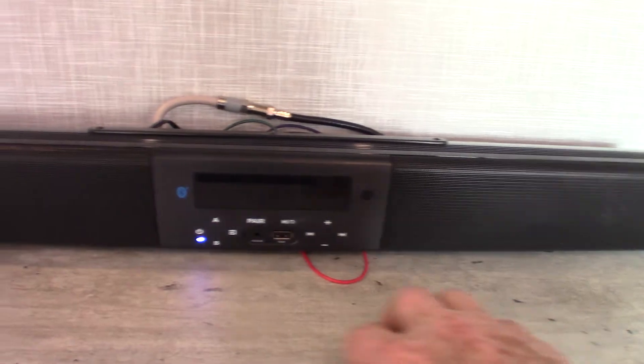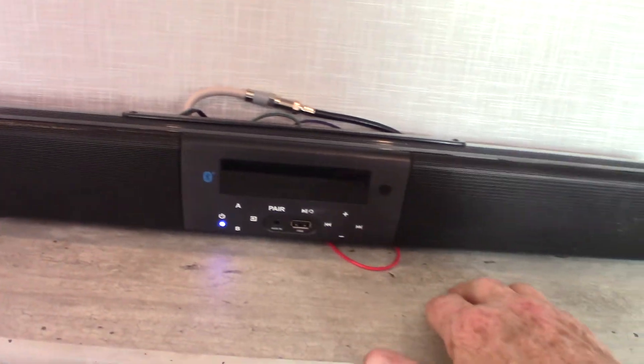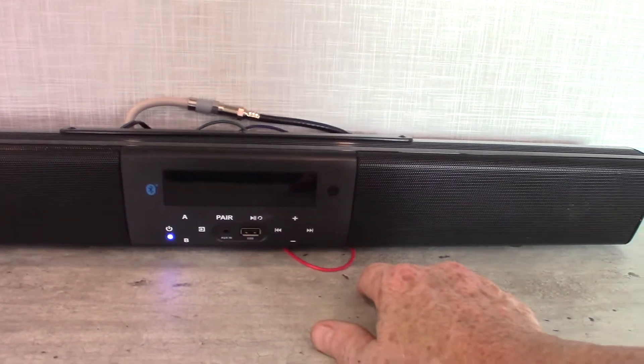This also has a remote right here — this is your sound bar. It has two speaker zones: A is inside the trailer, B is outside. You've got a USB port, it has Bluetooth so you can stream wirelessly from your phone or tablet, and it has an FM radio. That's where your TV would go if you choose to have one — it hooks up right here.